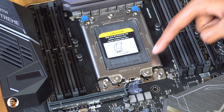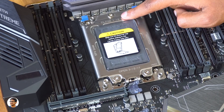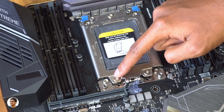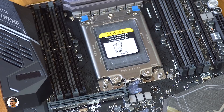This is the TR4 socket — this is how it looks. It may look a bit sophisticated, but trust me, the installation is very easy. It has three screws that you need to open in this order: 3, 2, and 1. All of them are marked and the instructions are right there on the socket itself. It also shows how to close the socket. You'll need the Torx screwdriver to open it up.